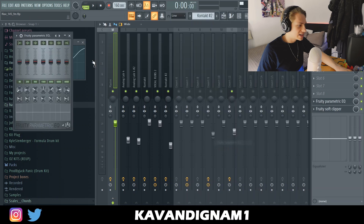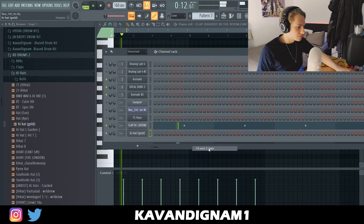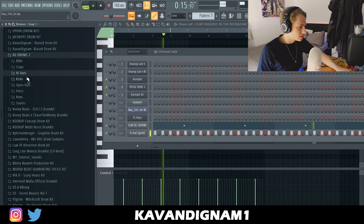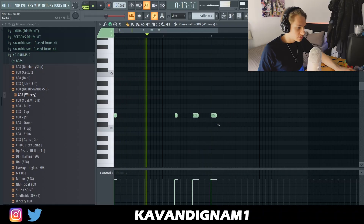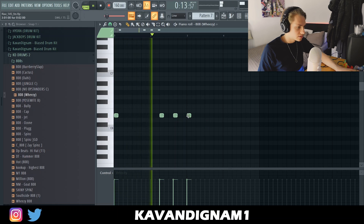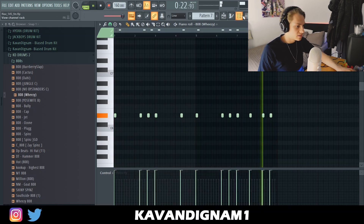Throw a soft clipper on the master and an EQ, boost the highs a touch, and start with a clap — simple two-step for now. Add a 808 — I'm gonna add a Wheezy-style one, just boost it. As I always do, lay down the 808 pattern then put it all in the correct key. I'm happy with that. A pretty simple pattern.